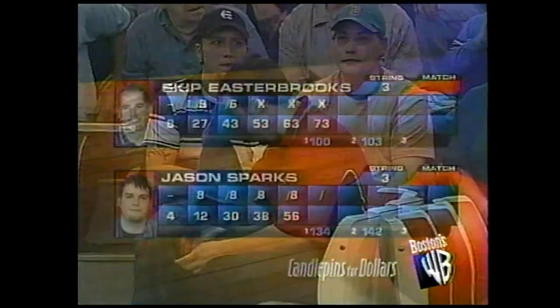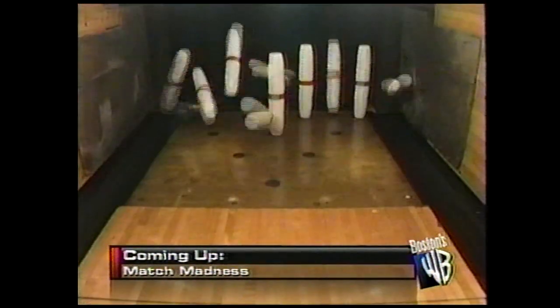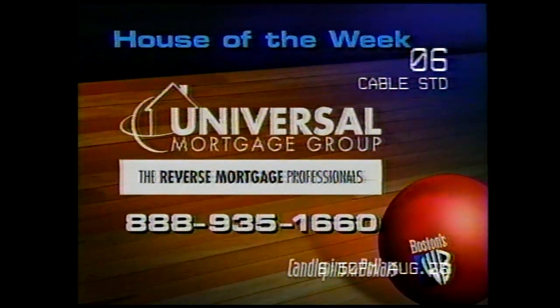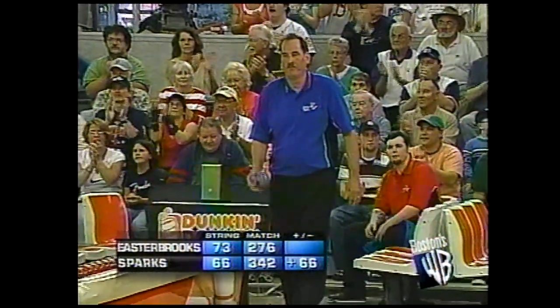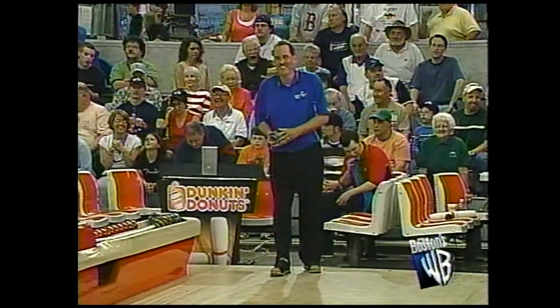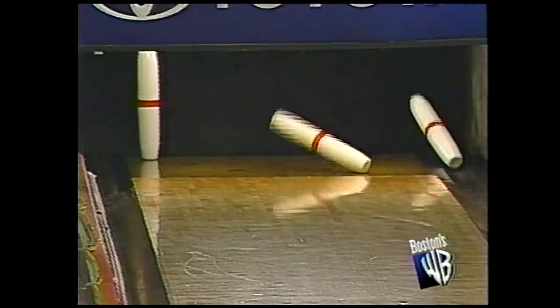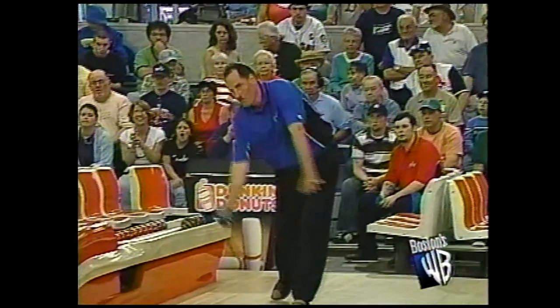He's going to Aruba, everybody. He's got a lot of work to do. We've got four more to go in this third string. Stay with us, everybody. There is Skip Easterbrooks — he is down 66 pins. We've got four boxes to go in this match in our third string here. A little punch out left side. He's going to like that a little bit better. We'll see if he remembers his friends and sends us a postcard. We expect a postcard from Aruba and he said, don't worry — it's coming.